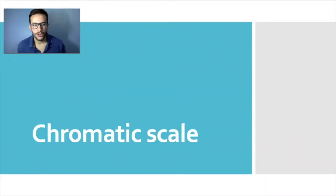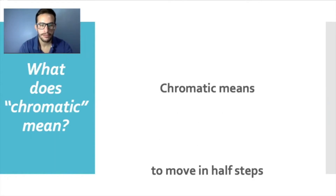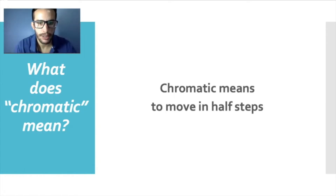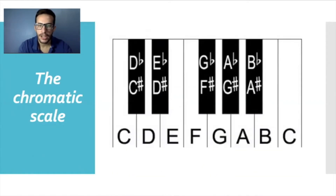Hey guys, now we're going to learn the chromatic scale. That name might sound a little complicated, but it's not really that difficult. First, before we learn what the chromatic scale is, we have to learn what the word chromatic means in music. In music, chromatic means to move in half steps. Now that you know from last class what whole steps and half steps are, you know that chromatic means moving by only one key at a time.